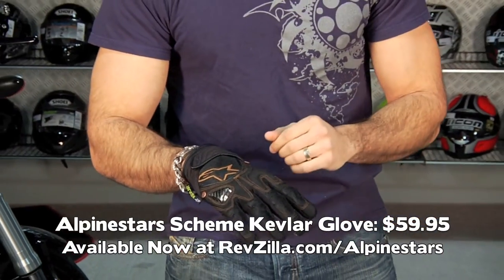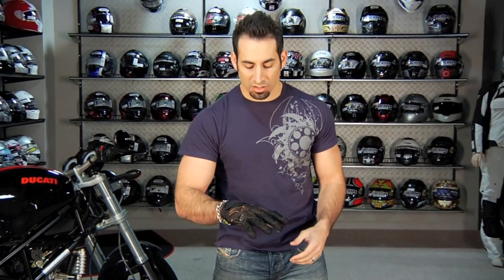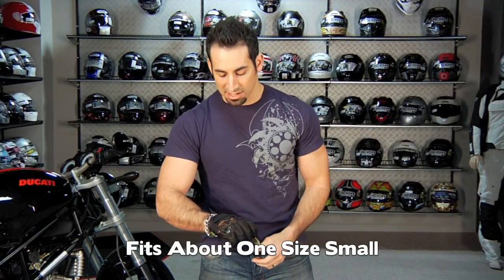I'm actually running an extra large here. This runs, in my opinion, about a size small — I'm typically a large in all Alpinestars. I find that some of their City Collection is more of a trim fit, and this glove is no different — it's going to fit, in my opinion, a size small.